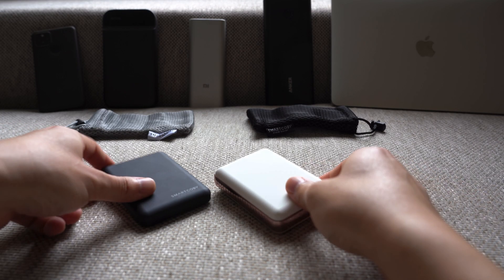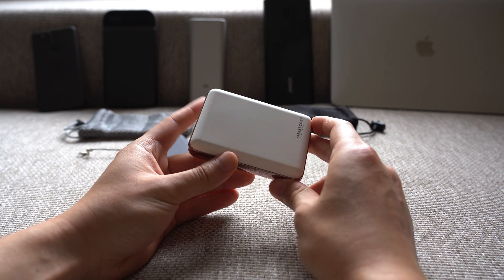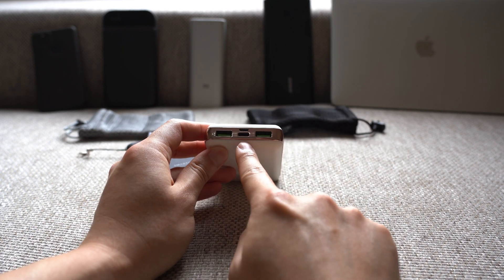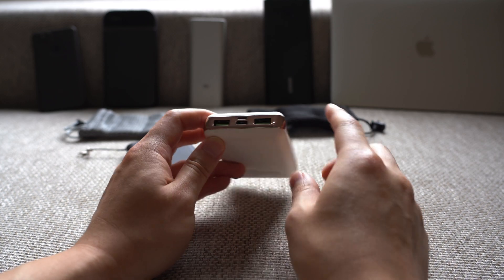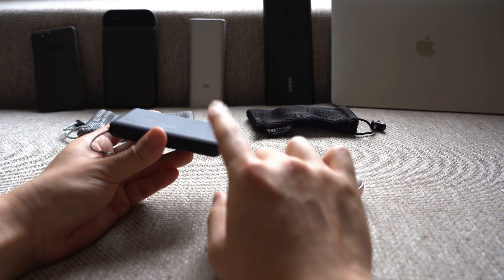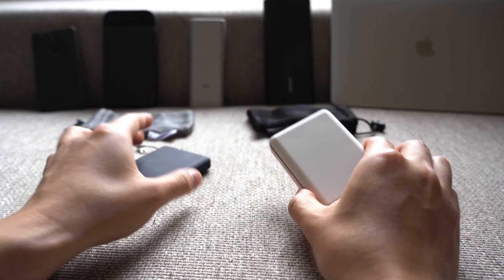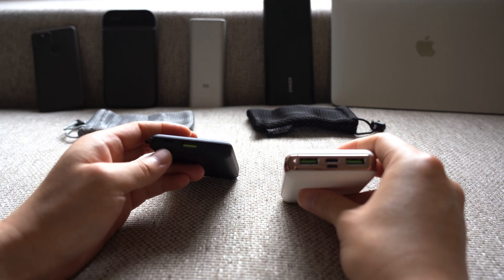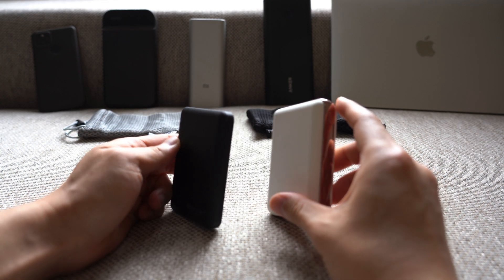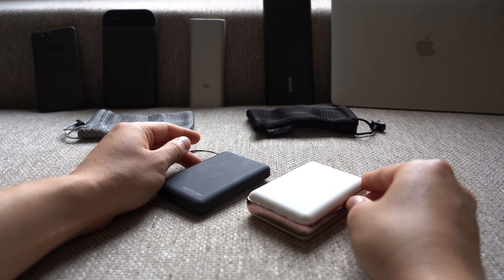Overall, SmartKoby did a really good job on both power banks — they're light, small, and very power-dense. I'd consider swapping out my Anker for the white 10,000 mAh SmartKoby, which has all the ports I need. When choosing between the two capacities, note that the 8000 mAh has a fully rubberized finish while the 10,000 mAh has a chrome strip. The 8000 mAh also has a Lightning port, while the 10,000 mAh has Micro USB instead. So if you're primarily an iPhone user, the 8000 mAh version might be the better choice. Thanks for watching.